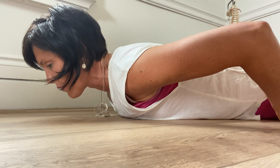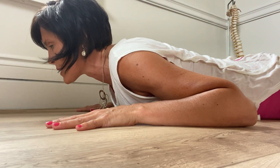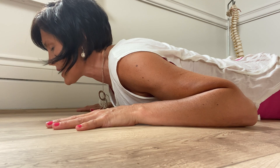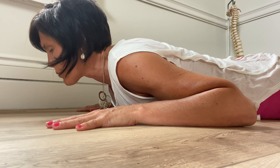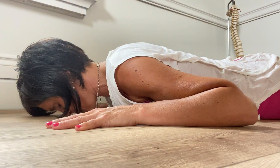You're actually pressing your pelvis into the floor, lifting up gently. You should feel this in the mid back, not so much strain on the low back. And come down, nose to the ground.